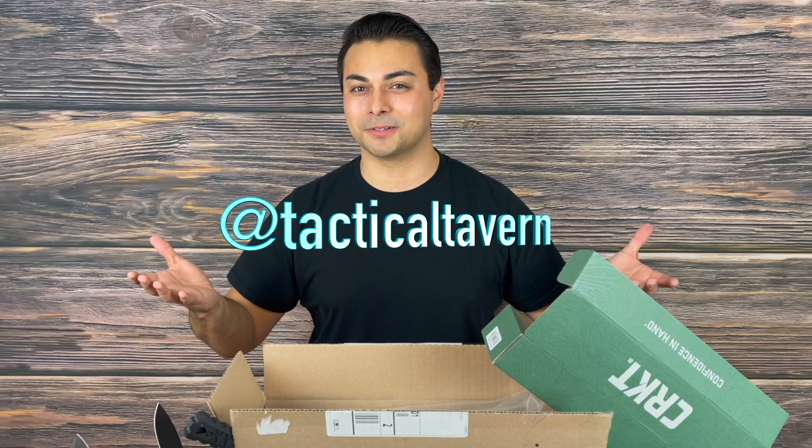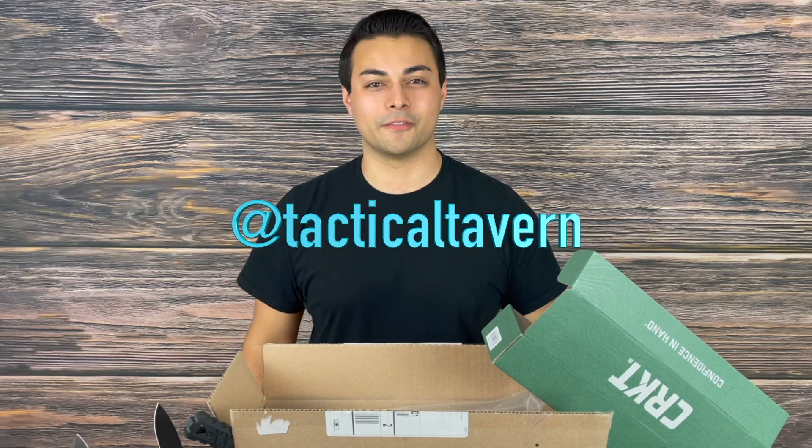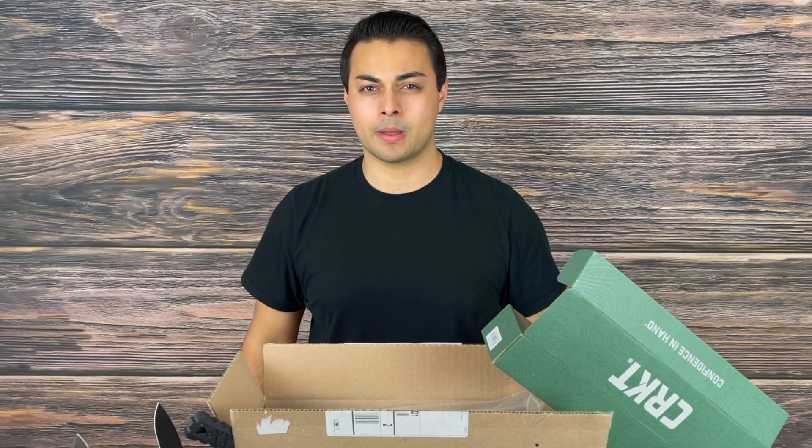Follow us on Instagram at Tactical Tavern to get updates on gear giveaways, behind the scenes content, and fun videos you won't find here. With that being said, my name is Tomas Salas, thank you for watching, I will see you in the next video. And remember — be prepared, be practical, stay tactical.